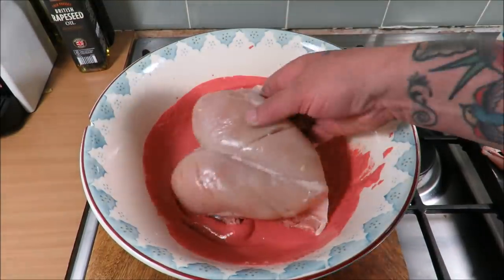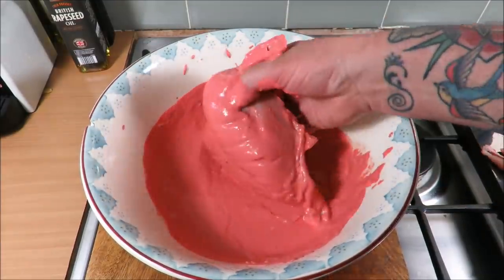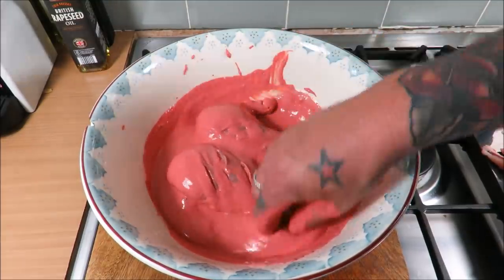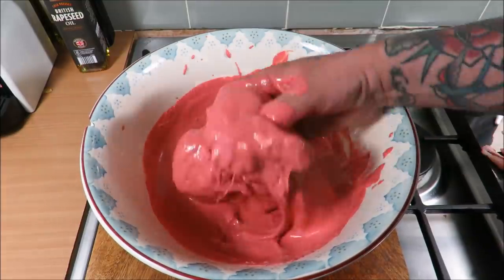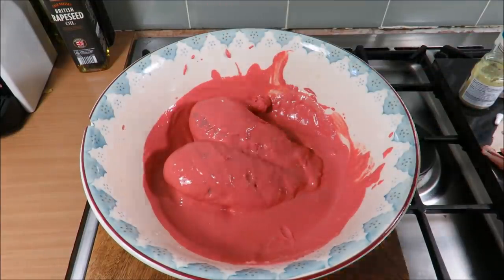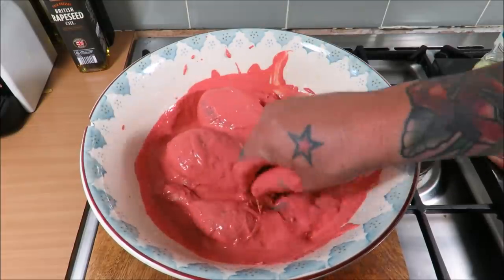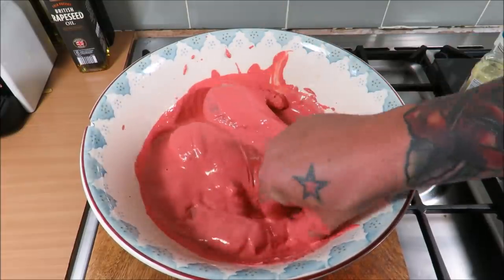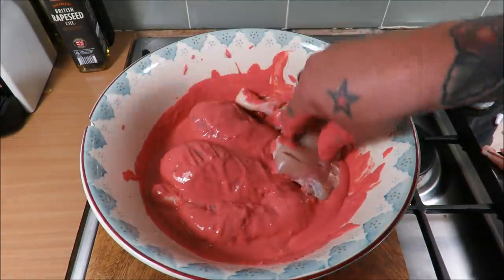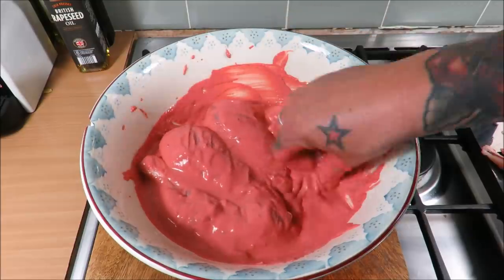Making sure we get a complete coverage, massaging it into all those crevices. Then in with those wonderful legs. It's just a waiting game — a minimum of six hours, or overnight. If you can resist, 48 hours: the longer you leave it the better this will get.